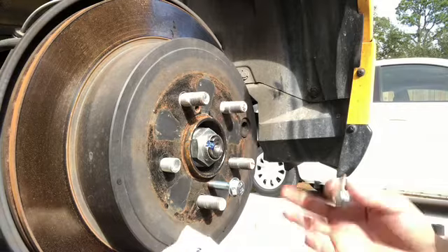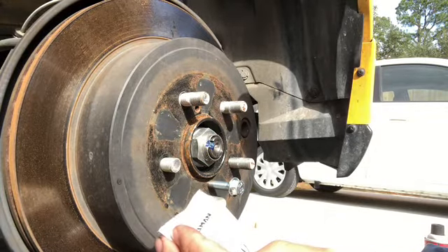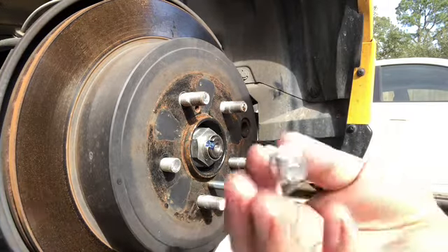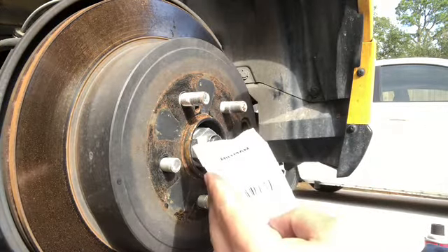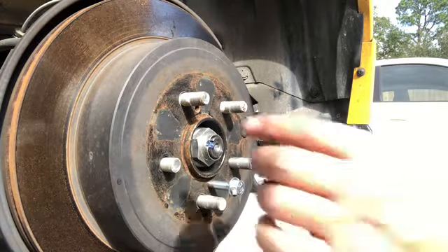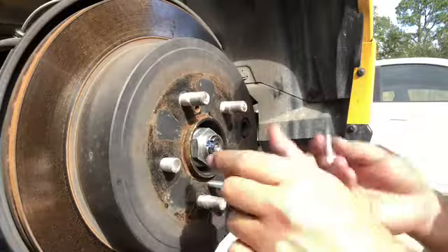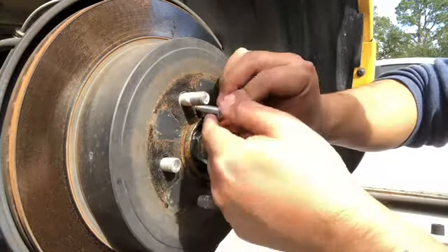Now that I cleaned the caliper, I'm going to take the rotor out. I bought these M8 1.25x30 screws right here — you need M8 1.25x30. I'm going to put them on the rotor; it has two holes where these little screws will thread in to push the rotor off.